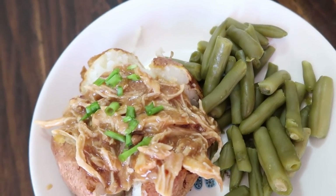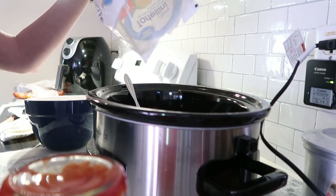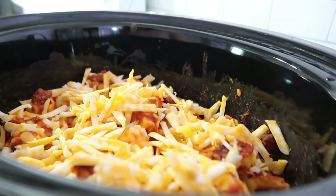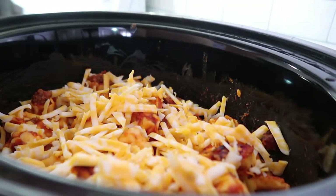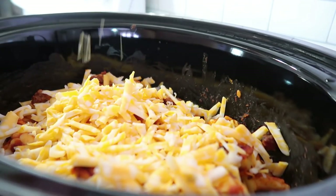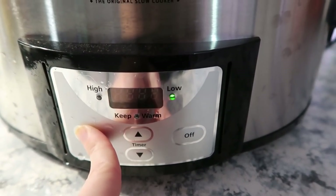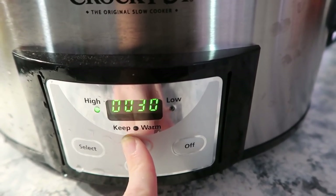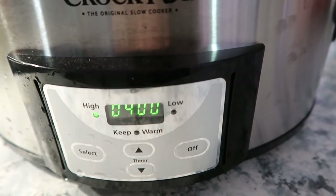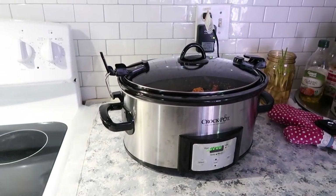Hey everybody, welcome back to my channel, or welcome if you are new! Today we have some dump and go crockpot meals where I'll share four easy and convenient meal ideas that you can just throw in your crockpot for you and your family. Life is hectic enough right now with the quarantine, so hopefully these ideas will take a little stress off of having to make dinner. The best part is they're all three ingredients or less.